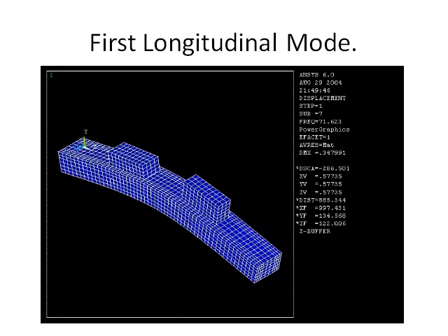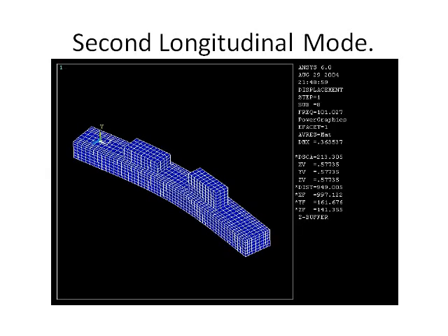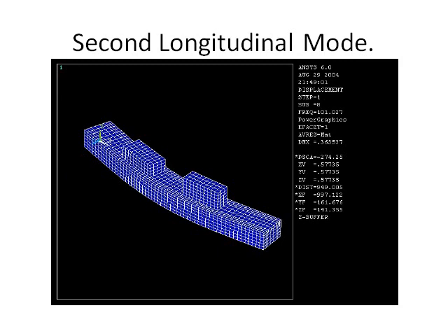This is the first longitudinal motor vibration. It vibrates about a longitudinal horizontal plane. This is the second longitudinal motor vibration, which vibrates about a longitudinal vertical plane.